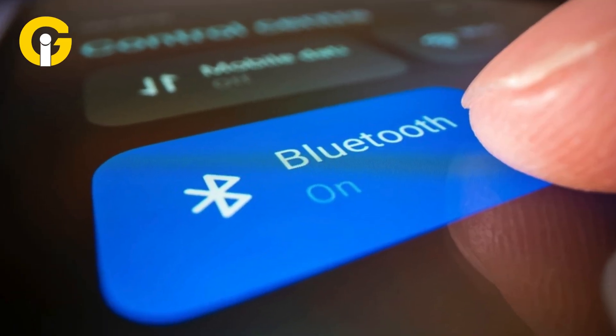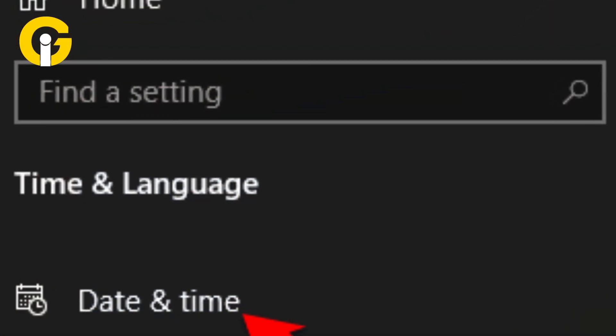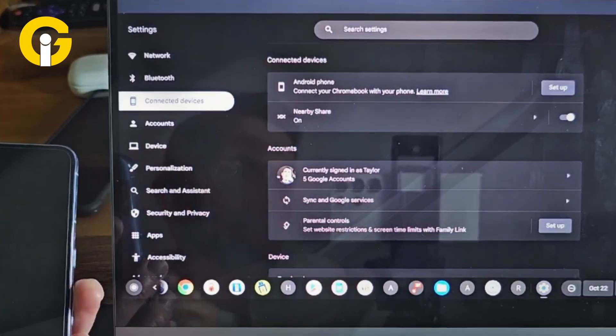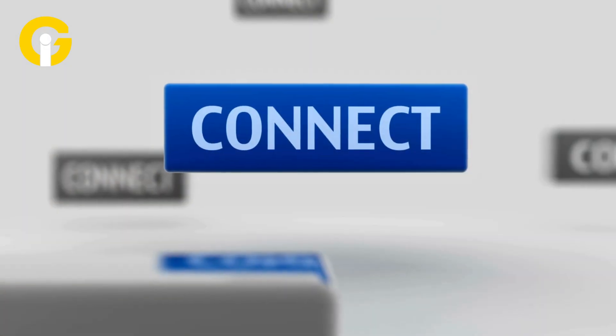Firstly, switch on the Bluetooth on your Android device and Chromebook. Now tap on Time and go to the Settings gear to navigate to the Settings app. Then select Connected Devices. Afterwards, click on the Setup button on your Android device. Choose your device and click on Connect.